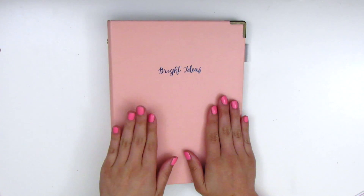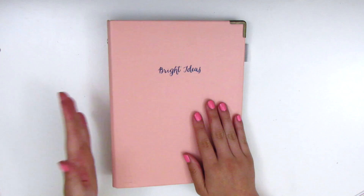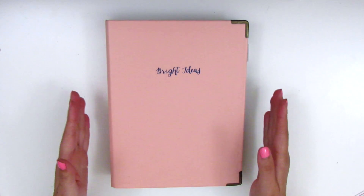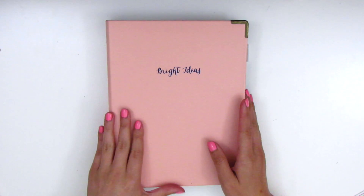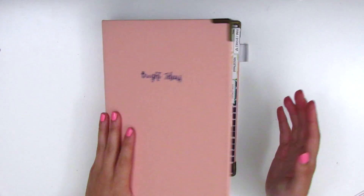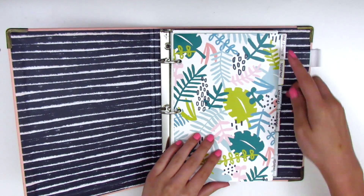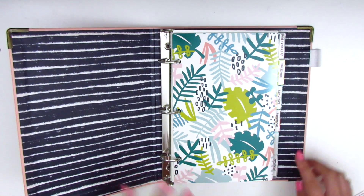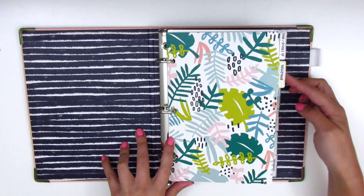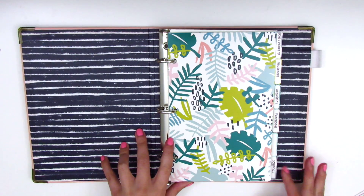So here is that binder that I said I started to work on to organize my freebies and my samples. I got this from Target — I think it was in the dollar spot section, it was probably $3. And inside I bought these little dividers also from the dollar section. I divided it into six things, but there's one I don't know what I want to use for yet. I've got food and drinks, household, activities, functional, blank, and seasonal.